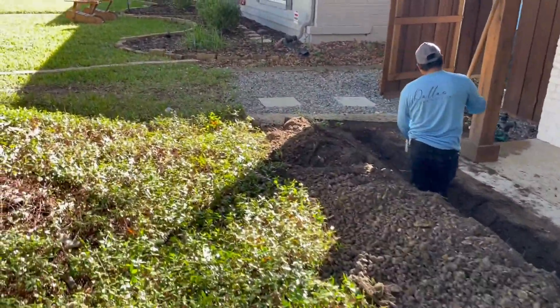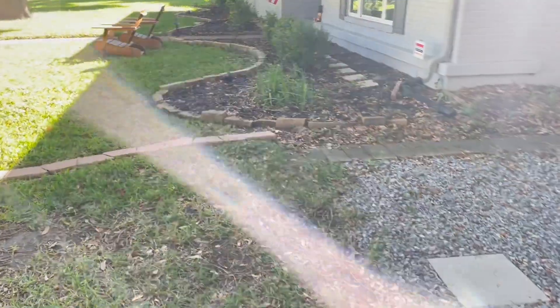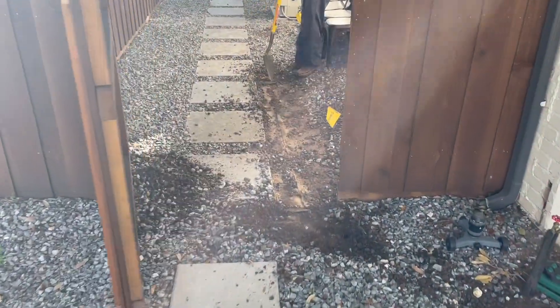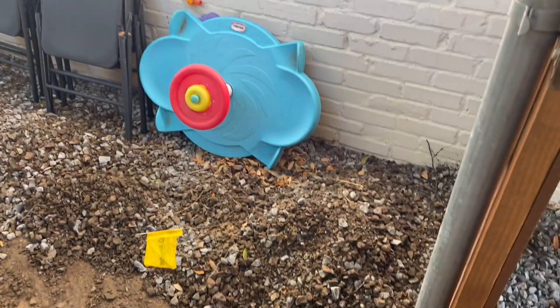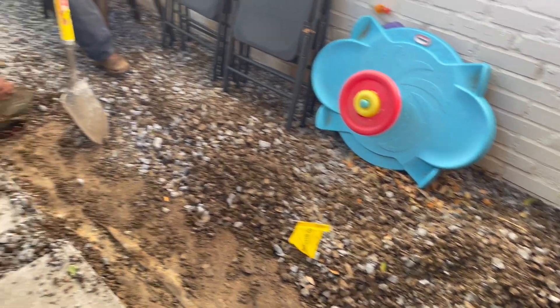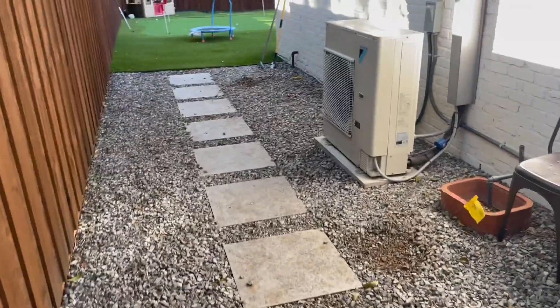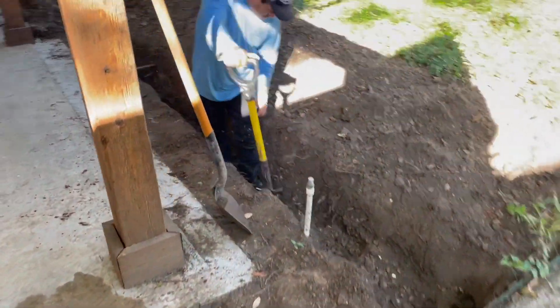They're dealing with runoff from higher elevation — this side is from the neighbors. It's just the way the neighborhood slopes and the street slopes. So here we're going to place surface drains to collect runoff, because we're already pretty close to the foundation and there's no reason to have standing water here. We'll put basins and run that water into the six-inch line.